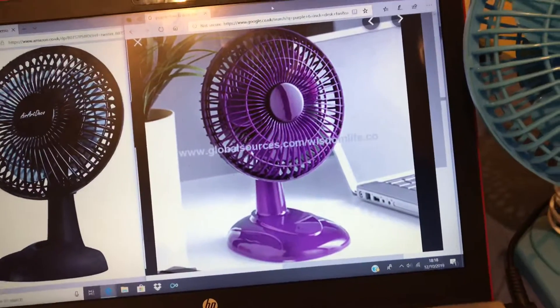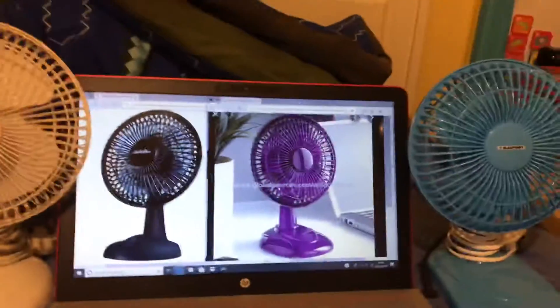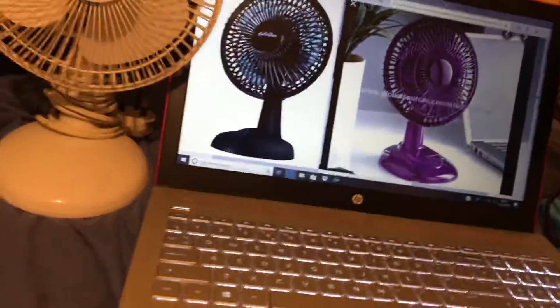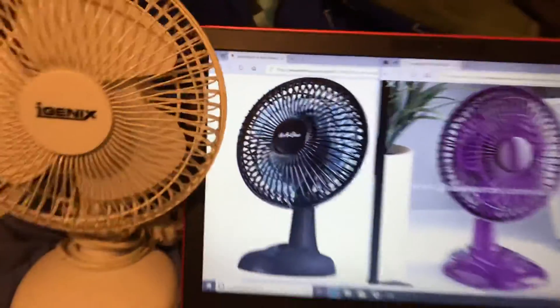I have no clue where you can actually get this purple model from, but I know the black one you can get from Amazon or eBay or wherever. But if I can manage to find a shop that sells this purple one, I'll get it, and I'll also get the black one — and then I'll film the iGenic one, the Blaupunkt one, the purple one, and the Air Art Deco one all in one video.